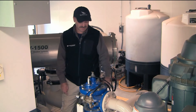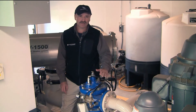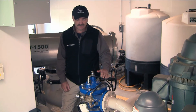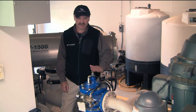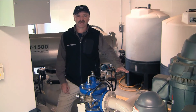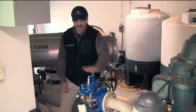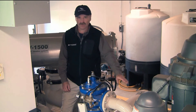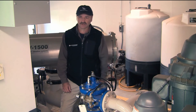The next place you want to stop and listen is right here at your clay valve, also called a pressure relief valve. Basically, what this does is if the system would over-pressurize for any reason, it's going to dump that extra pressure back into your wet well. You just want to take an ear to it and see if you hear any hissing or hear any water going back down in the wet well. If nothing's going on, it's okay to move on.